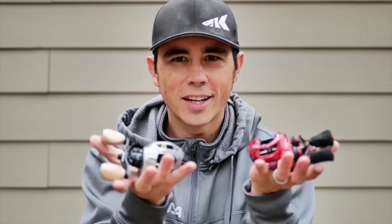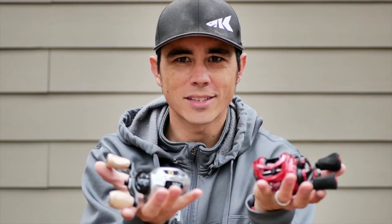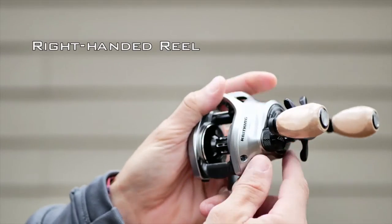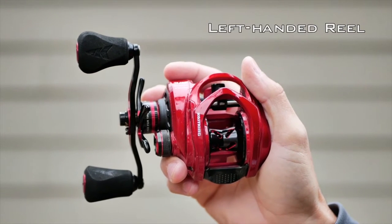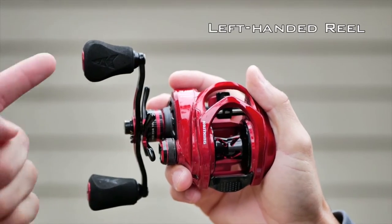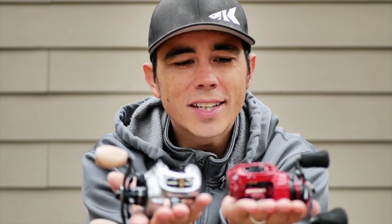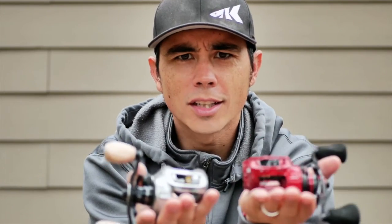Shane with KastKing here. I'm going to teach you the difference between a right-handed bait casting reel and a left-handed bait casting reel. This is a right-handed bait casting reel — as you can see, the handle is on the right side. So when you're holding it and you press the thumb button, your retrieve is on the right side. This is a left-handed retrieve bait cast fishing reel — the handle is on the left side, and you reel with your left hand.